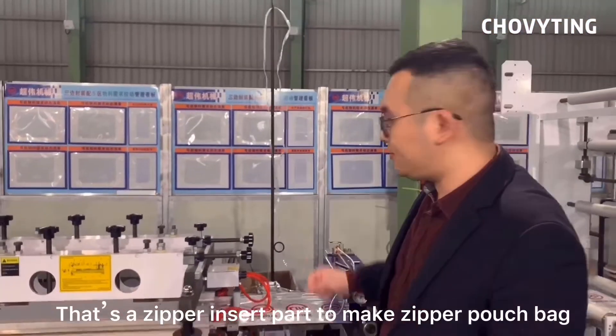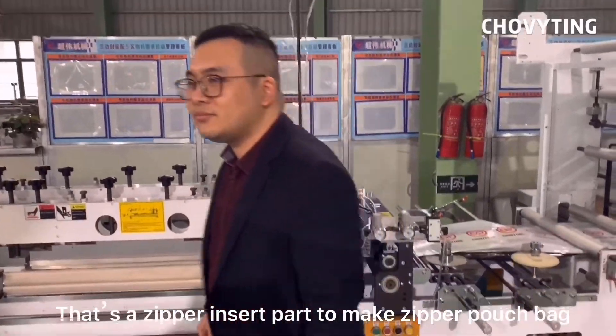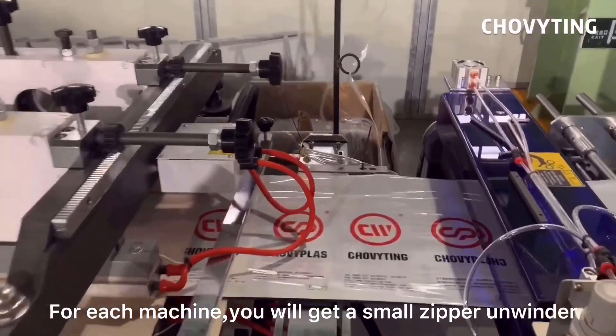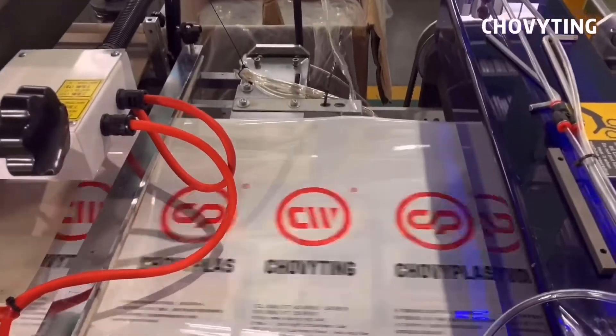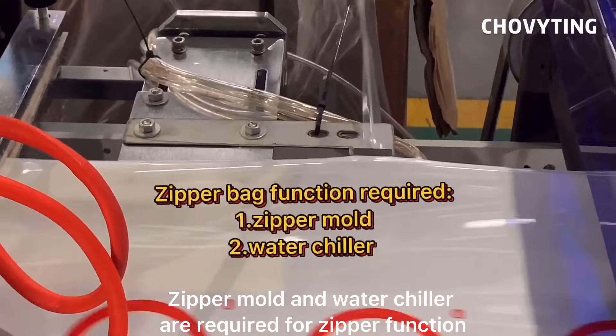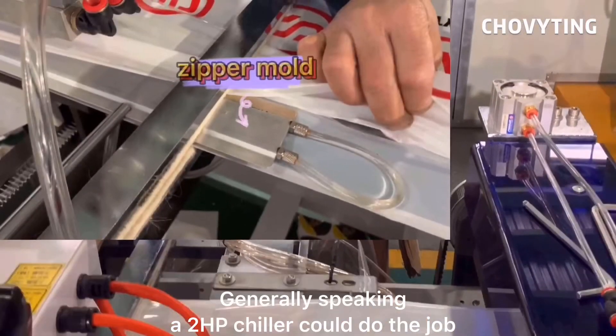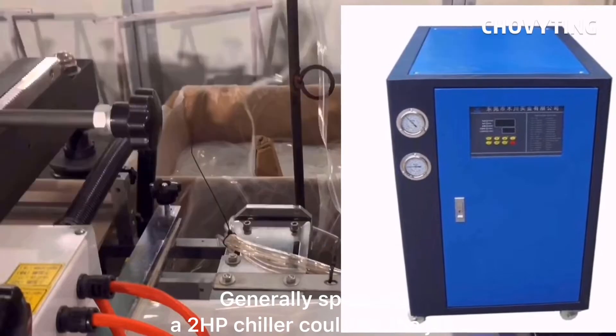There is a zipper insert part to make a zipper pouch bag. For each machine, you will get a small zipper unwinder. A zipper mold and water chiller are required for the zipper function. Generally speaking, a 2hp chiller could do the job.